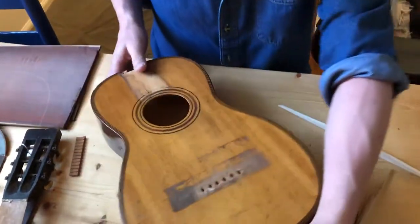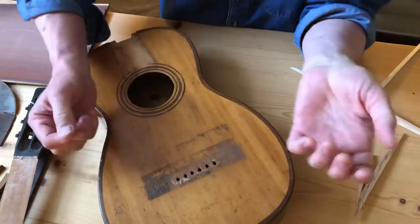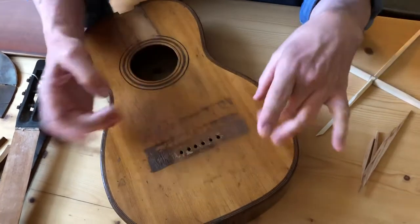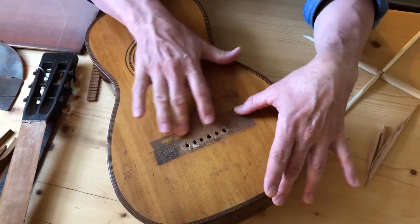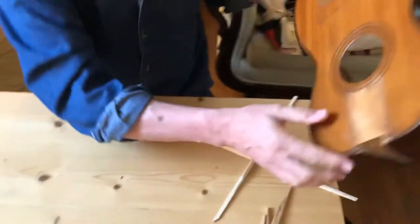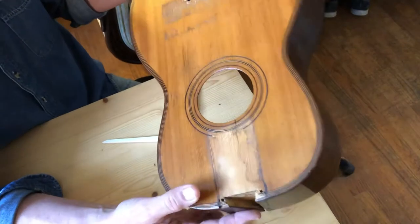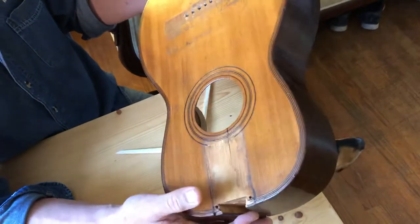One of the things that whoever had this guitar did was plug all of these bridge pin holes with some kind of caulk. There was no bridge on it at all except a floating one and this caulk, and the floating bridge did some damage to this top. There was some cracking here — you can see on this side — and there was just some settling. This thing is probably 120 to 150 years old, but maybe some of my luthier friends can tell me what they really think the age of this instrument is.